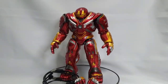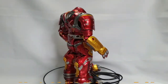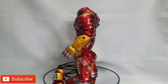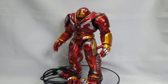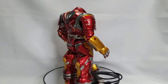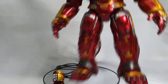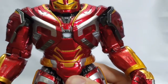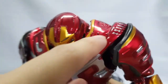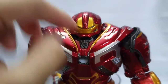Ayan na nga mga ka-agent, ito na si Hulkbuster Mark 48, Hulkbuster 2.0. Ayan yung out of packaging natin mga ka-agent. Napakaganda ng figure natin from ZD Toys. Tingnan nyo ang kanyang kulay - talagang shiny red, gold, silver. Ganyan po sya mga ka-agent, ang ating Hulkbuster 2.0. Punta tayo sa kanyang details - ang ganda nung kanyang details dito sa kanyang chest, tapos yung details sa loob, talagang in-effort ni ZD.